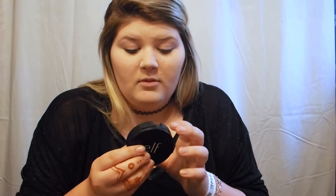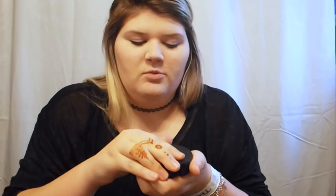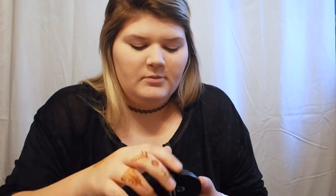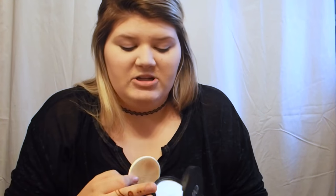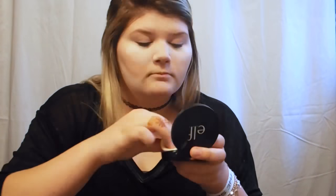Next, I do actually bake my face sometimes with this e.l.f. Perfect Finish HD Powder. I only use it when I don't plan on taking pictures, because it has really bad flashback and it just looks really patchy. So with the sponge that it comes with, I just take that and put it in the normal spots that you bake in.